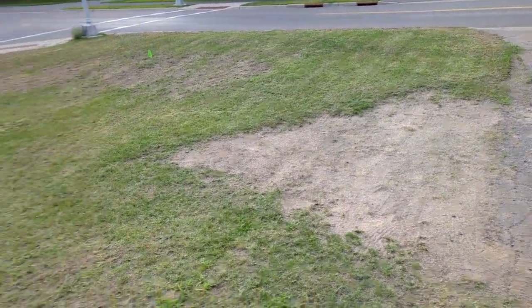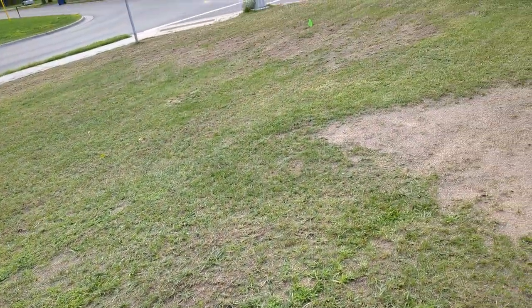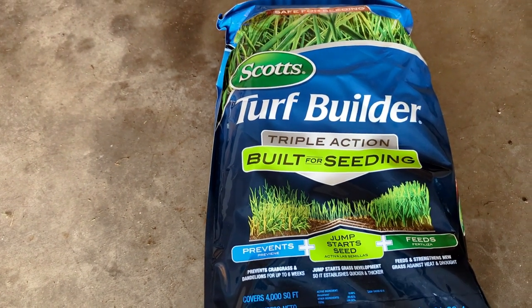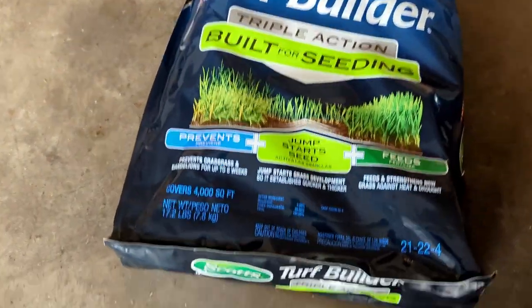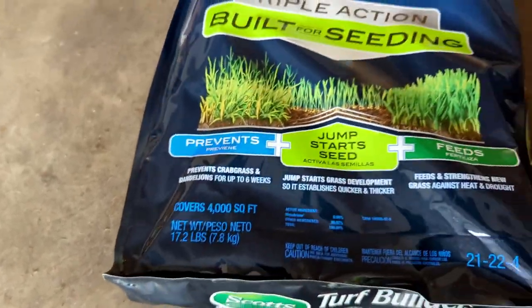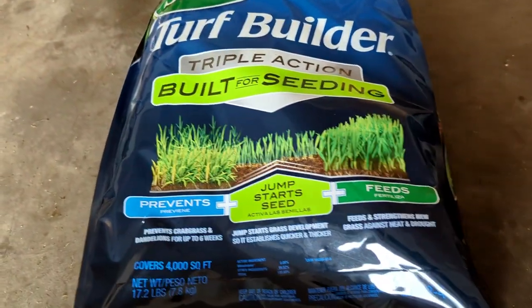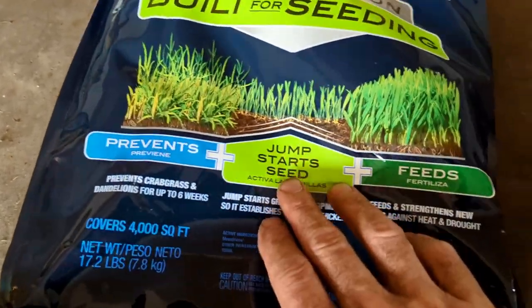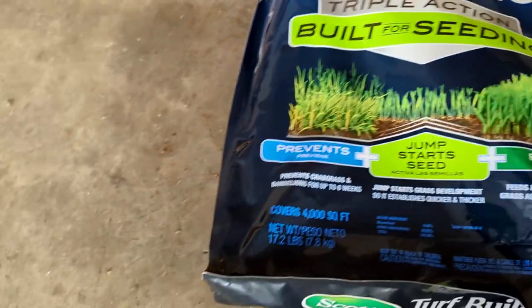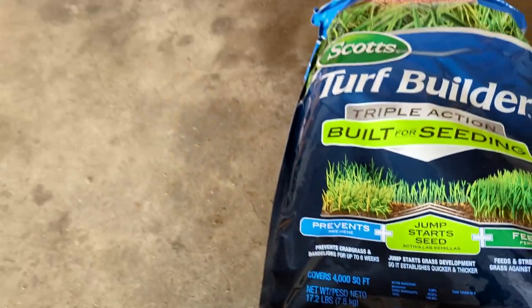Now that the most critical part — actually laying the seed down — is done, comes critical step number four: fertilizer. I got some starter fertilizer from Scotts Turf Builder, the triple action formula. I believe it has Tenacity in there to prevent weeds from growing for about six weeks, it jump-starts your seed, and it feeds it. This bag covers roughly 4,000 square feet and weighs 17.2 pounds.